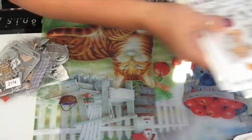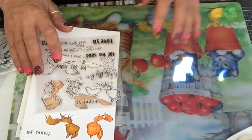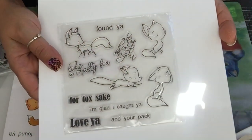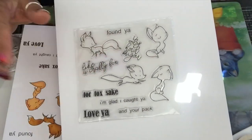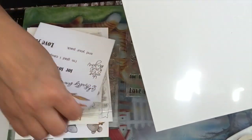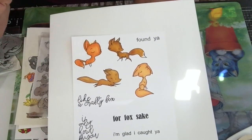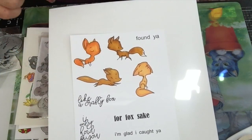I'm gonna start with the stamps. The first stamp I want to show you is these little cute foxes. If you know me, you know I love animals — they are so adorable. I colored some of them last night; coloring is therapy for me. It's not the best coloring but I did them in the dark, and this is how they stamp.